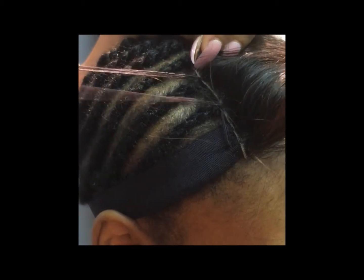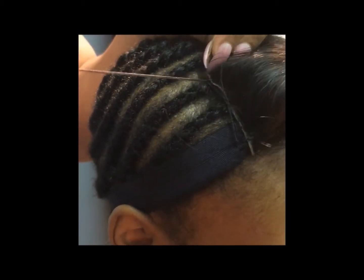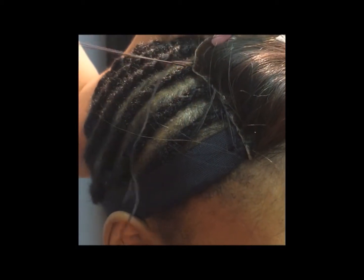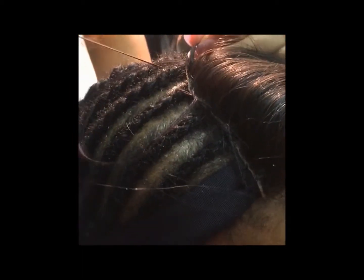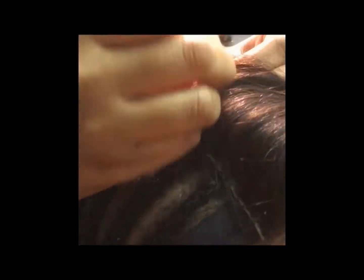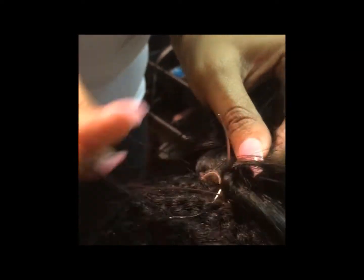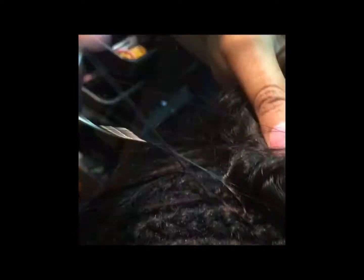Once you're done securing your band, you're then going to proceed to secure your closure. You're just going to go around the outside of the closure through the strip and through the braid. Make sure that while you're going around the perimeter of the closure sewing, you keep it as flat as possible.